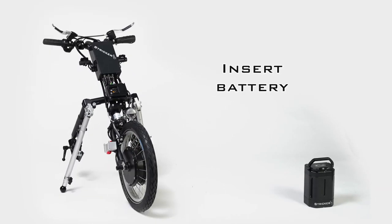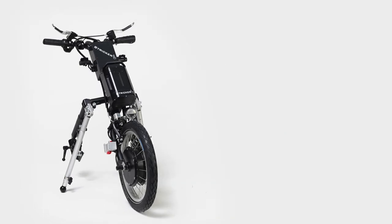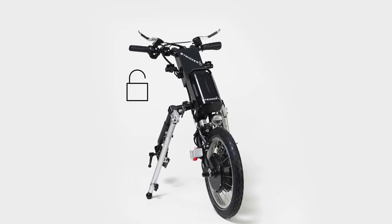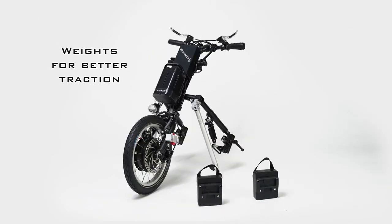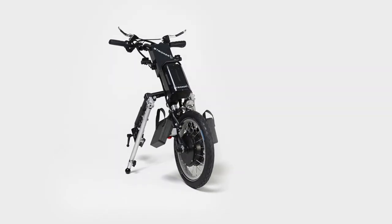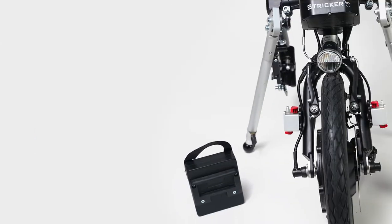The battery for the hybrid hand bikes or electric power assist devices can easily be inserted into the holder provided. With the battery key, you can lock the battery against unwanted detachment while riding. If you have ordered additional weights for better traction, you can now easily click them onto the click fix holder on the front wheel on the right and left. Use the red click fix button to remove the weights again.